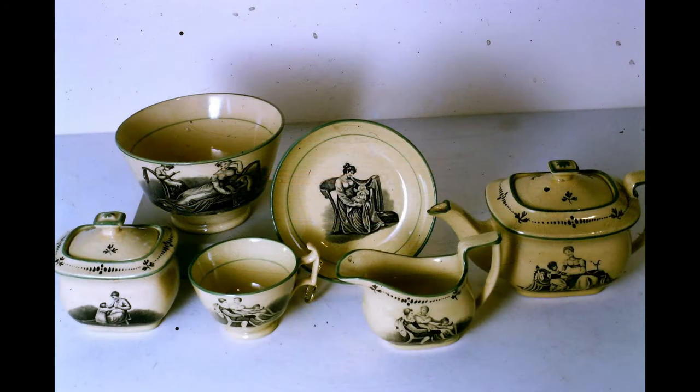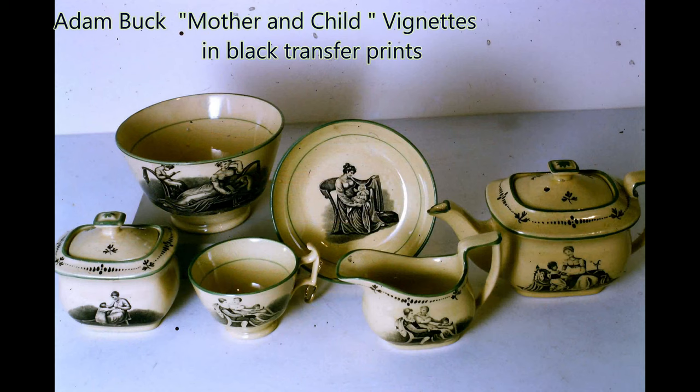I'm not exactly certain of the origin of this setting but it may be Newhall creamware with an Irish artist Adam Buck's mother and child vignettes in black transfer print with simple enamelled embellishment and a fine green line border. It is in lead glazed creamware.